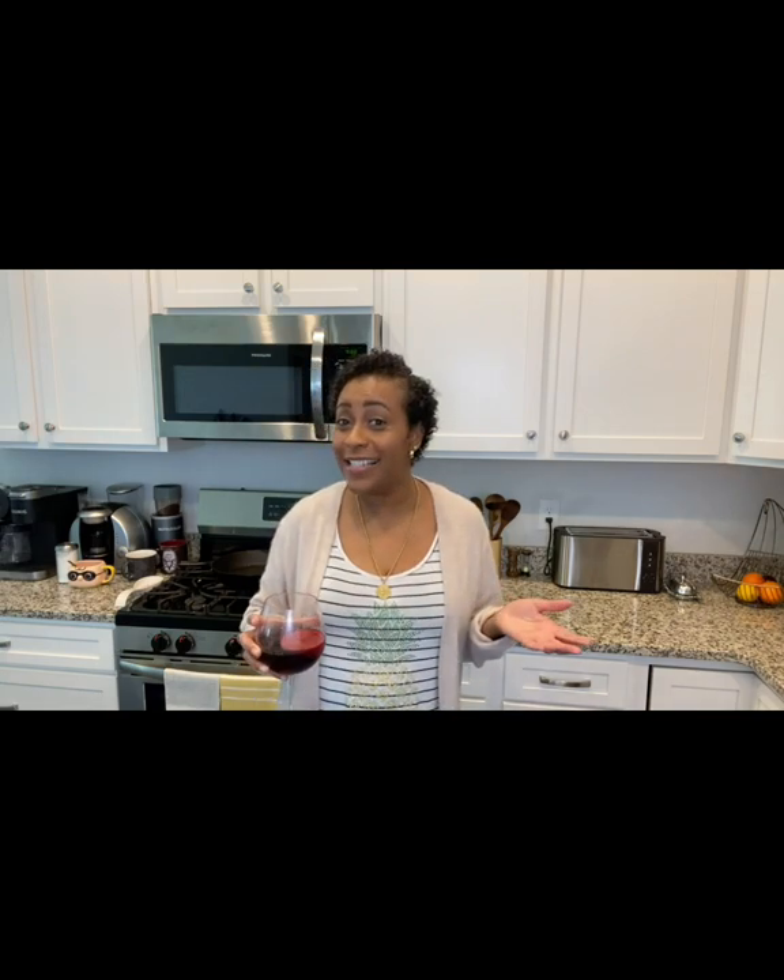Hello, hello, hello. Thank you for joining me again for another episode of Carl's Kitchen Chronicles. I know it's been a while. We've been moving and it's been the summer.